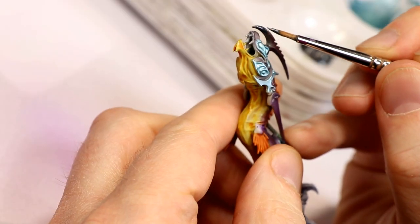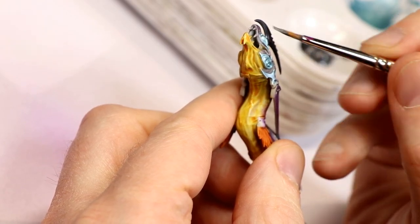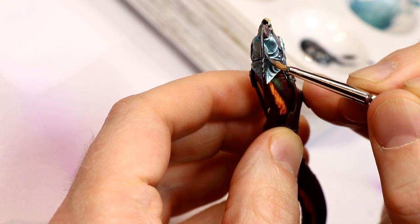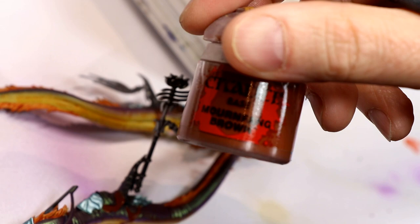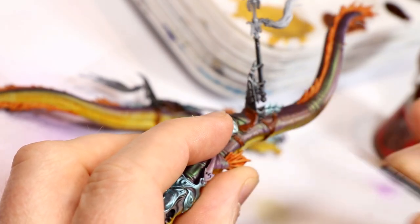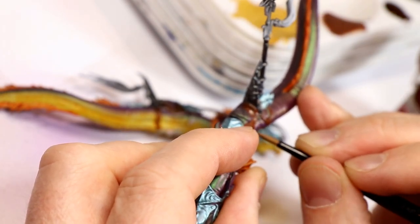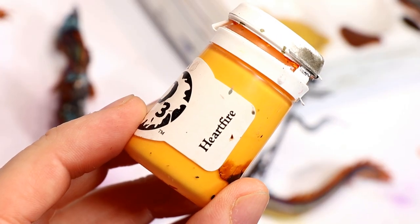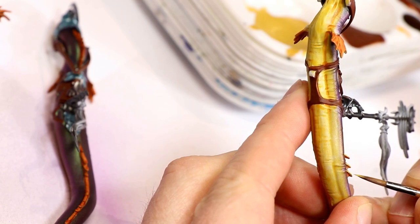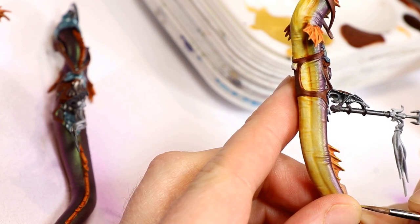The metals are based with any kind of gun metal — you can use Lead Belcher if you want. I used Vallejo Premium Air Gun Metal for the blade along the top of the eel's head and the metal part of the saddle. I used a base coat of Mournfang Brown on the saddle and the straps that hold on the armor plates. You can use any medium brown you want. Next up, I highlighted the ribbing of the fins with P3 Privateer Press Heartfire Yellow — I think any bright golden yellow you have on hand would work just fine.